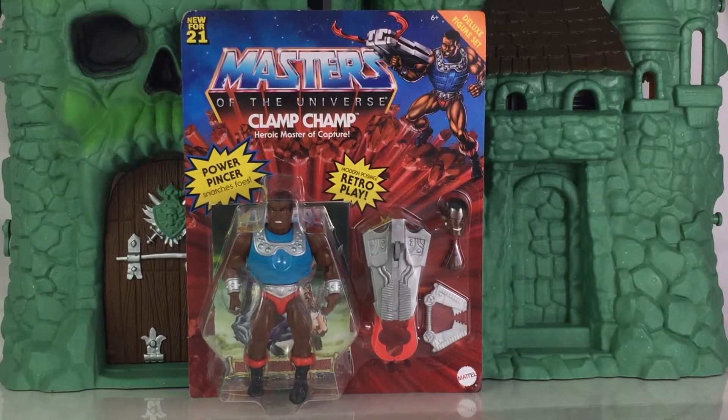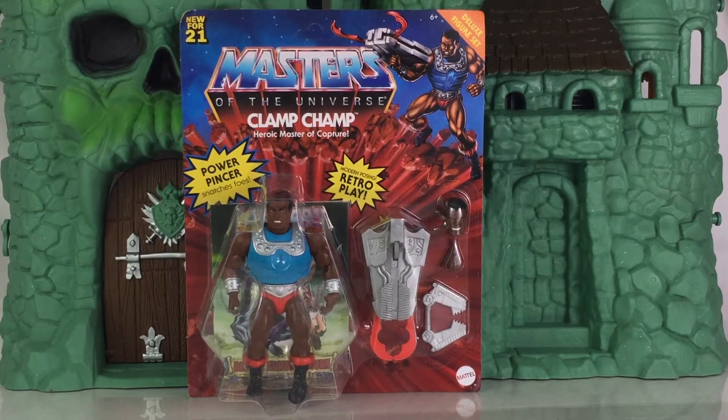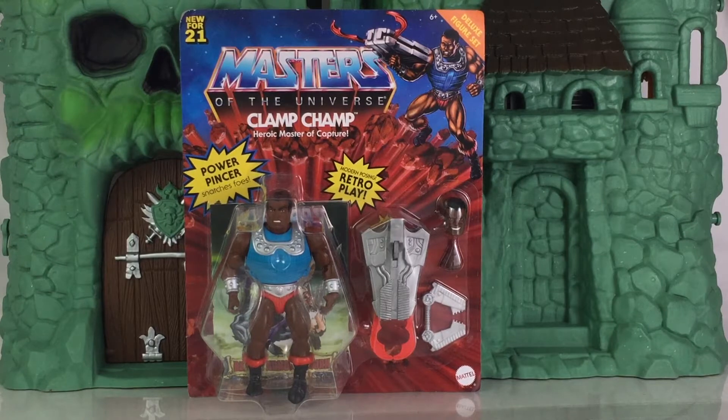Clamp Champ is part of the new Deluxe Wave that also ships with Ram Man. Battle Armor He-Man and Skeletor are already released, and Clamp Champ and Ram Man have just been released and are in the process of shipping. These are a little bit hard to find, so I recommend purchasing them online. You can visit the written portion and photo gallery of this review and look below where it says 'purchase' — there's a list of sponsors with pre-orders and some in-stock listings for Mattel's Masters of the Universe Origins line. I think Clamp Champ is still up for pre-order, so make sure to get your orders in while you still can.